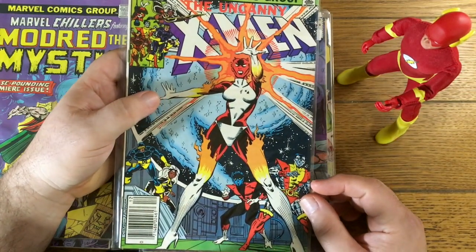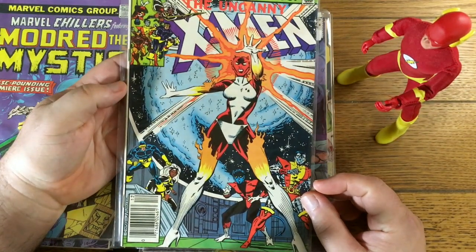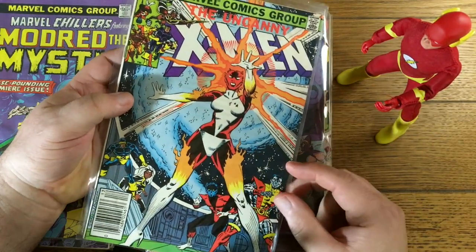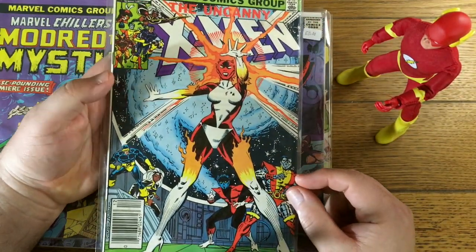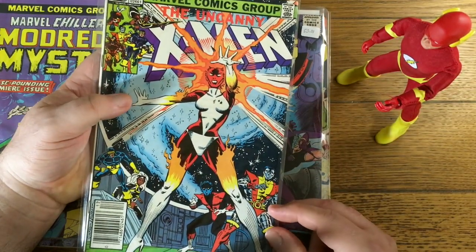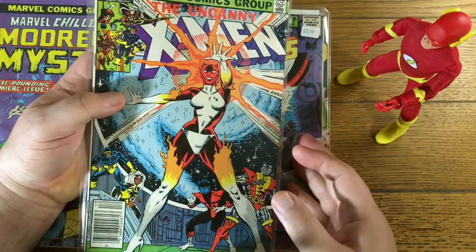X-Men 164, newsstand edition. This is the first appearance of Carol Danvers in her short-lived Binary persona — not binary in terms of gender, but in terms of star power.